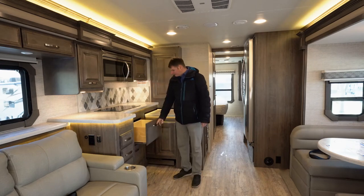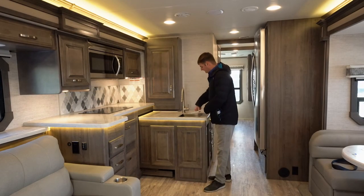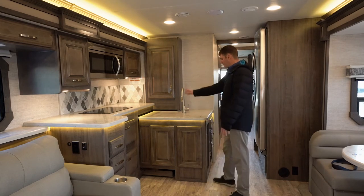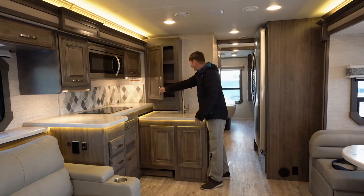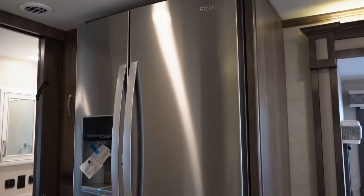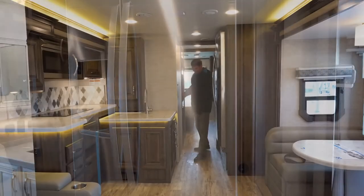There's one single deep sink with hard-surface covers to give you more counter space, and cabinetry everywhere. Here we're going to have a residential refrigerator that'll run off shore power, the generator, or off an inverter, plus some more hidden storage.